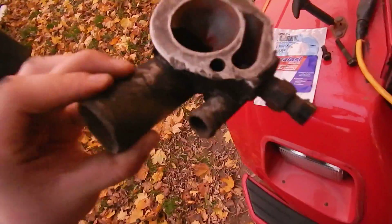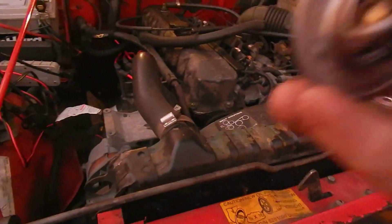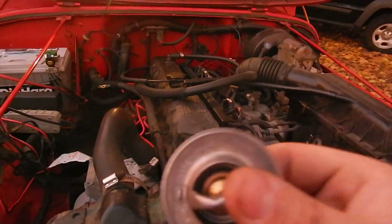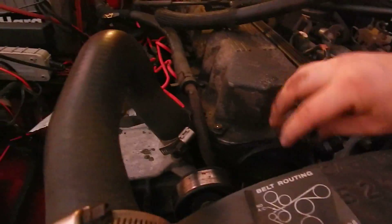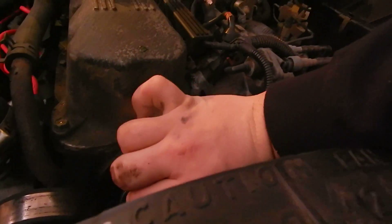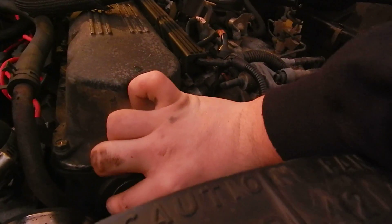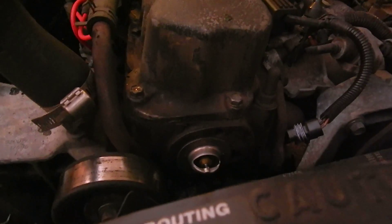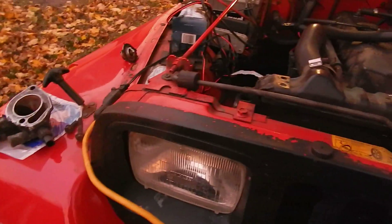All our surfaces are clean and what we're going to do is take our thermostat and actually put it in. Some of these have a hole, and that hole is going to point up — it helps bleed the system. Some old-time mechanics like to drill a little tiny hole for the same reason. I'll put it in the housing first so it lines up. There we go — it's sticking in, that's the right way for it to go in. Feel free to check your manual — you should have a Haynes manual, a Chilton manual, or the factory repair manual. The next thing to do is put the gasket on the housing and tighten it in.